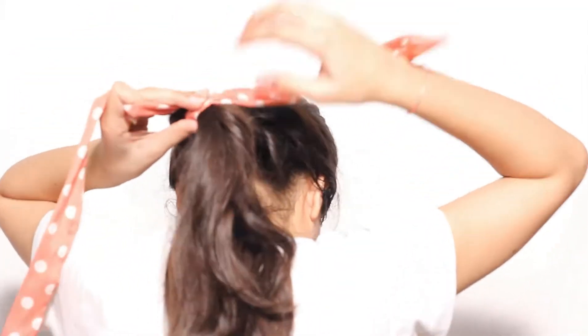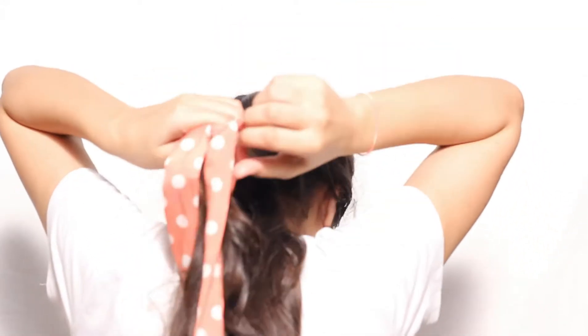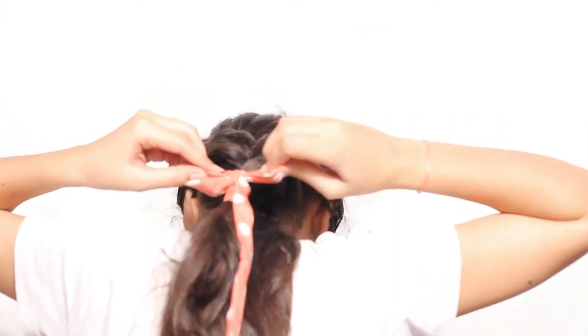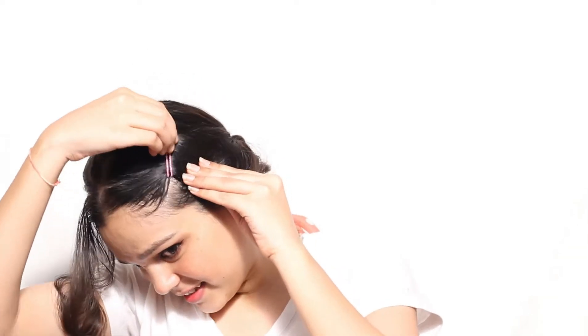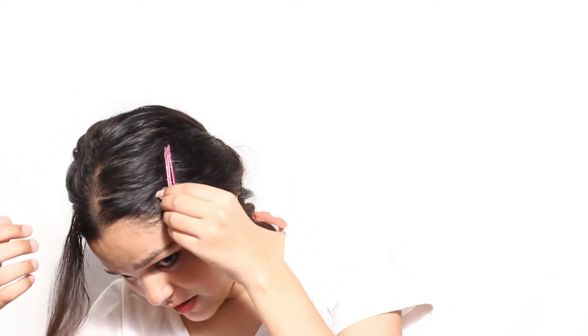Then take the hair scarf and tie it on the last pony. In the front, use bobby pins as you like. So your third hairstyle is ready.